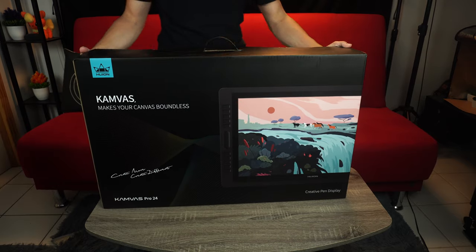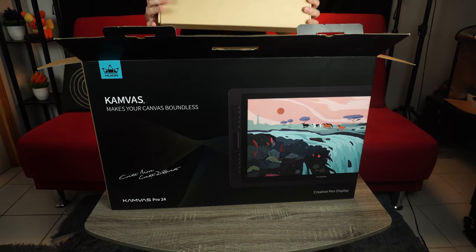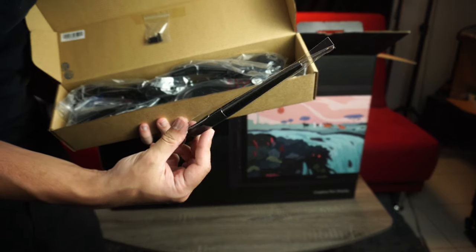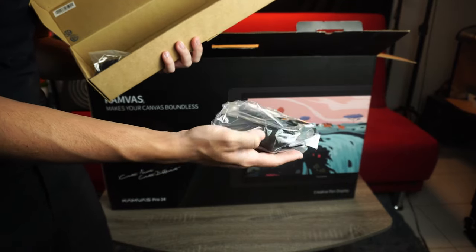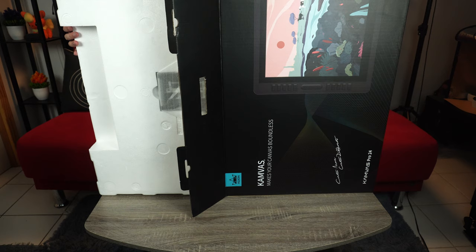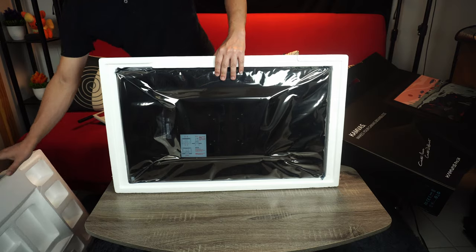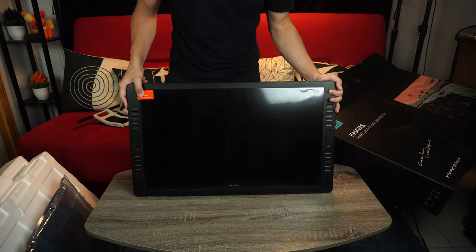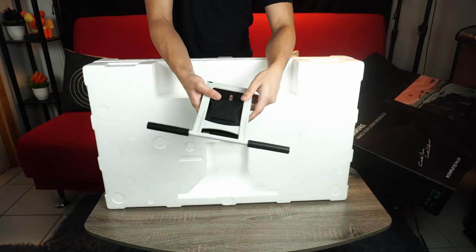Let's start with an unboxing. Opening the box, we pull the first box with the accessories out first, and inside you'll find the stylus, a VGA cable, a USB-A cable for data, an HDMI cable, a power brick, and some screws with a screwdriver. Then with all your might, pull out the monitor and remove the protective foam — and there it is in its full glory. It's massive. You also come across the stand, some instructions, gloves, etc.